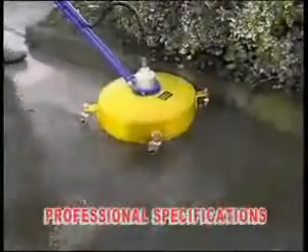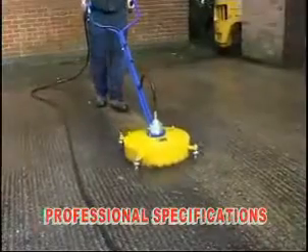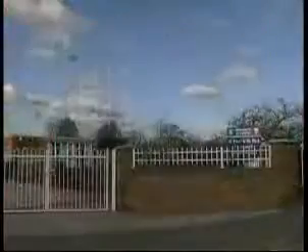The next few minutes could save you hours. The Whirlaway makes an indispensable partner for cleaning contractors, hire shops, garages, schools, local authorities, and anyone with a flat surface cleaning problem.